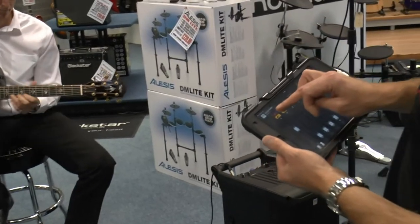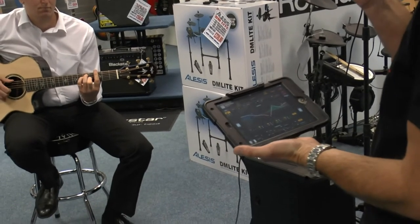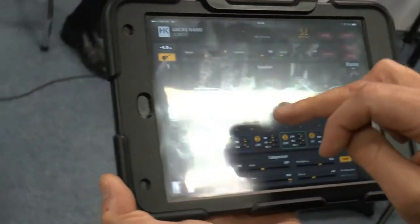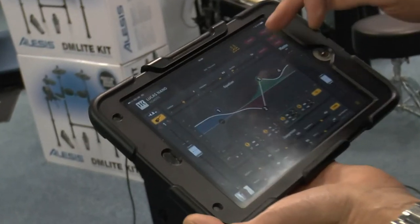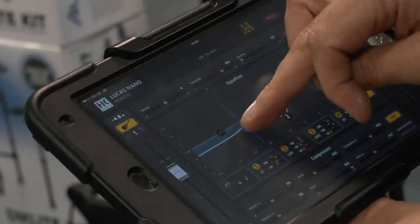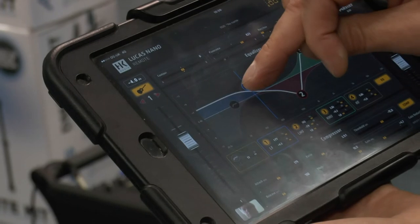If you want to get a little bit more in depth with it, you can pop it into the edit mode for each channel. You've got a full parametric EQ section with four different parametric EQ points that you can select and freely configure. With the on-screen facility you can touch and drag these points. So you can select your frequency — let's boost 200 hertz for instance — we can set it to 200 hertz and then we have control over boost or cut of that particular frequency band.